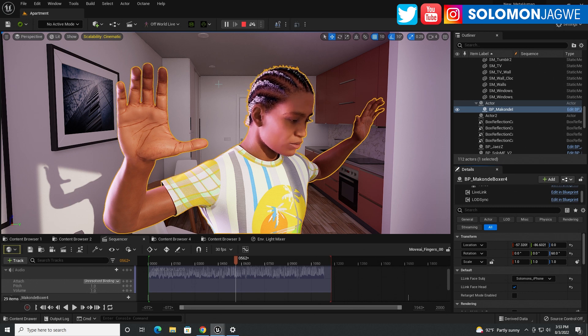Welcome back friends, this is Solomon Jagway. I'm back with another quick insight and today we're going to be talking about Move.ai. The reason I have this hand in your face is because today I want to talk about finger capture — that most difficult thing. When you buy a motion capture suit, one of the things they sell you is the ability to buy gloves so you can capture finger mock-up data from your actor.